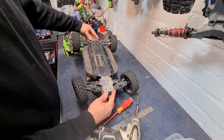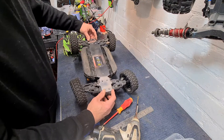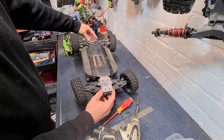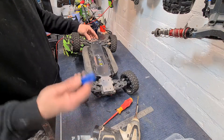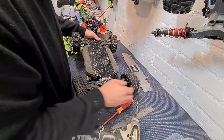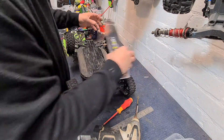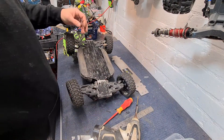All right, guys. There's the bumper all trimmed up — fits much better now. It only took me two minutes just to cut that off. It might be easier to take it off and get a Dremel on it — mind your fingers with a knife. All right, so let's get these bolts out and get this bar on.